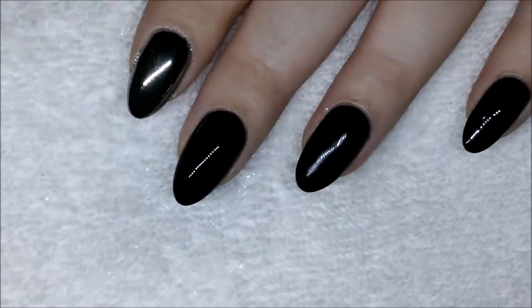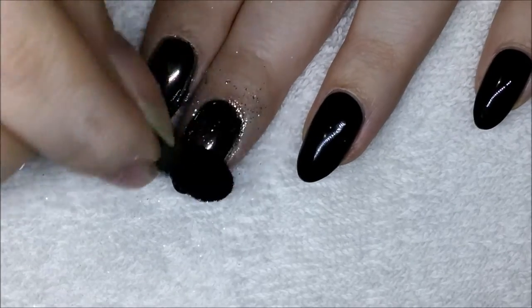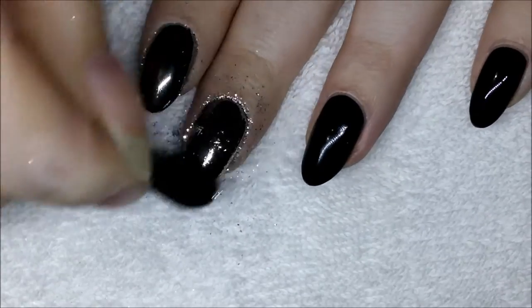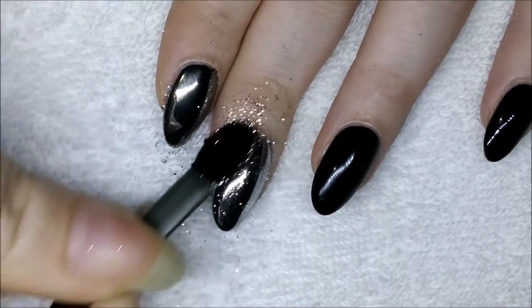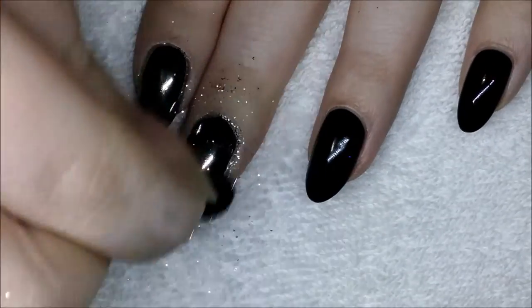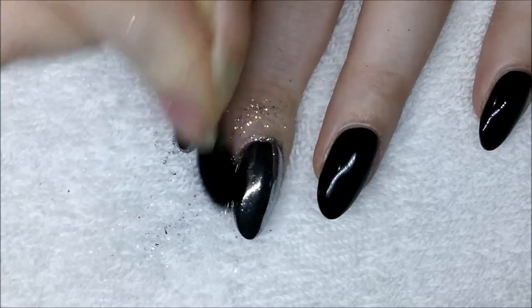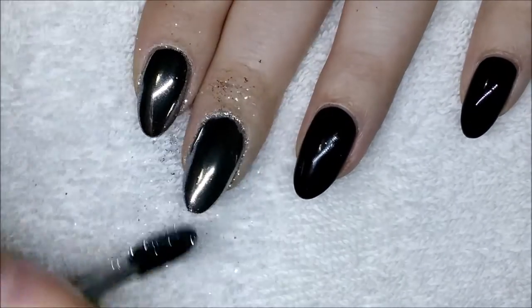On the middle finger I have again a no-wipe top coat. All of the polish used in this video was Blue Sky, and I'm using an eyeshadow applicator with that same Wildflowers mirror powder. With the eyeshadow applicator I feel I don't need to use as much pressure, which feels much nicer on the tip of my nail, and I do feel I get a smoother, more full-coverage look.